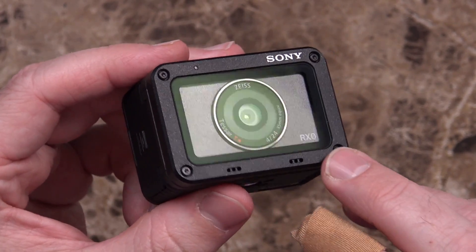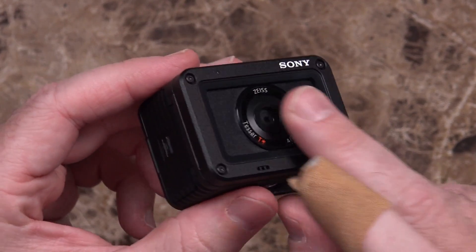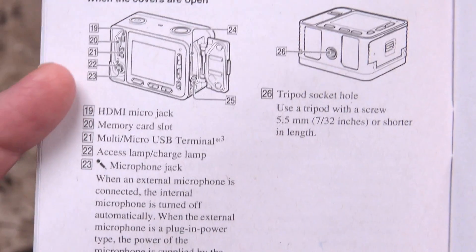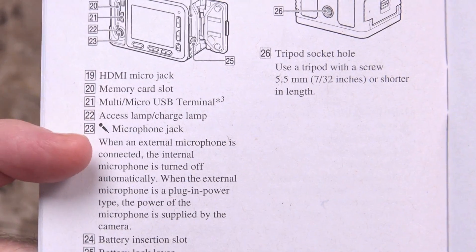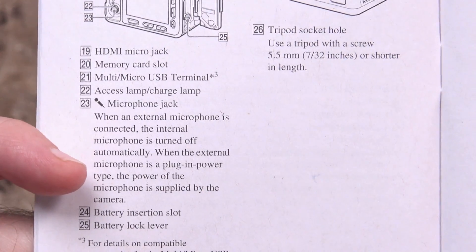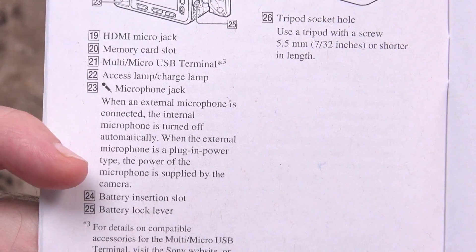It does have a sheet of glass of some sort over the lens — it's flush right here, so you're not actually touching the lens. I checked the manual and confirmed: microphone jack — when an external microphone is connected, the internal microphone is turned off automatically. When the external microphone is a plug-in power type, the power of the mic is supplied by the camera. I am thoroughly, thoroughly impressed. A camera of this size with metal all around the outside and a mic jack built into it — this size.